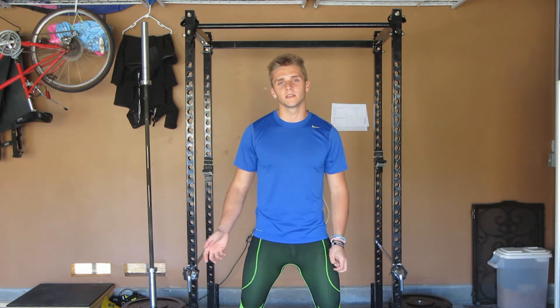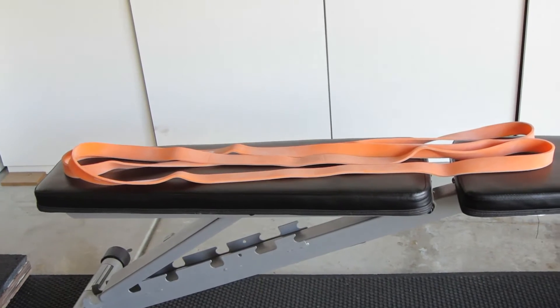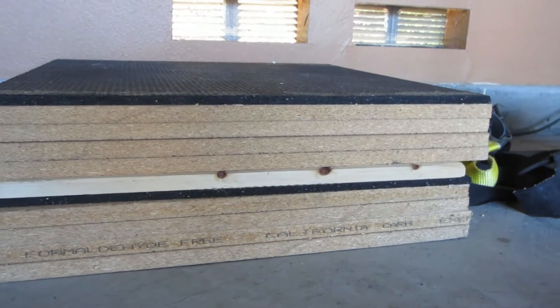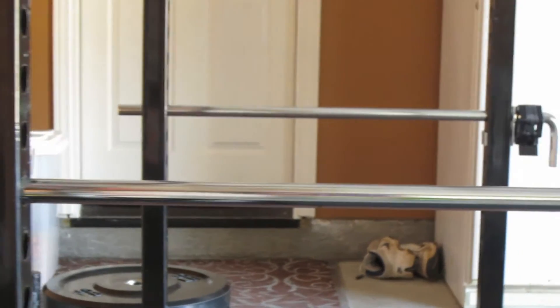I'll be using this video to help me do these variations. There are things such as bands, one-inch blocks being a 45-pound plate, blocks I've made out of wood — those are six-inch blocks — a deadlift platform, and a rack that has pegs so you can do different types of variations.